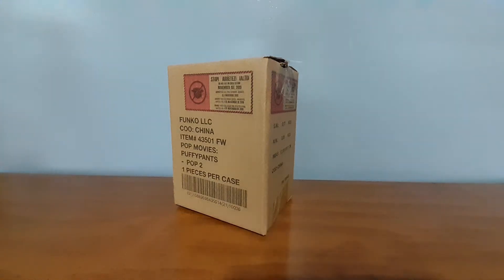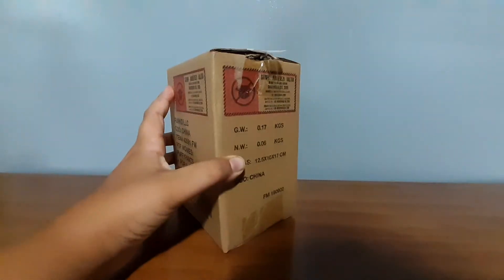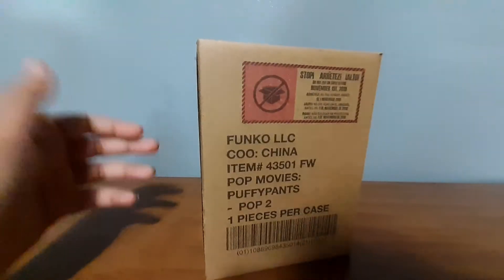What's up guys, today we are going to be unboxing this package from Funko with myself and Oliver. Let's get right into the video.